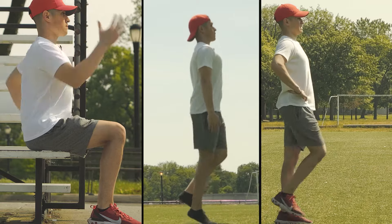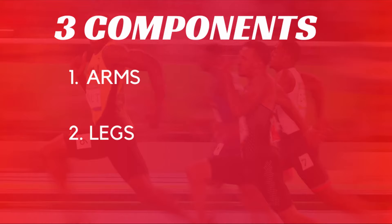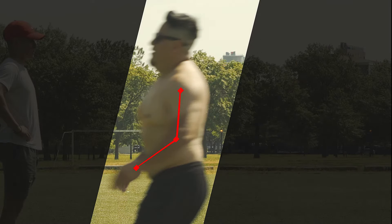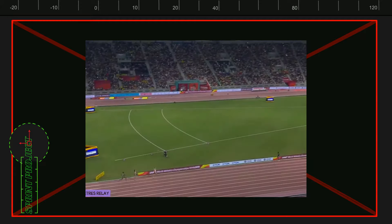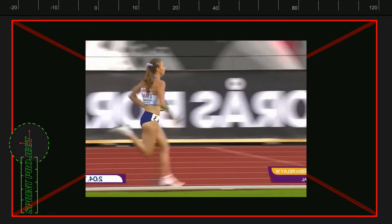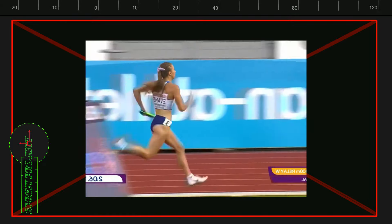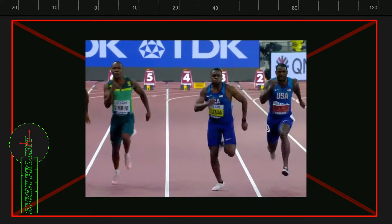Before we get into the drills, let's quickly go over some of the most common mistakes. Sprinting can be broken down into three components: arms, legs, and posture. For arms, there are two common mistakes. One is not moving the arms enough. Two is moving the arms too much side to side. The problem is that what happens at the arms affects the legs — if your arms don't move through a full range of motion, your legs won't either, so each step will be cut short and much weaker. On the other hand, if your arms move too much side to side, energy is wasted that could be used to move your body forward.